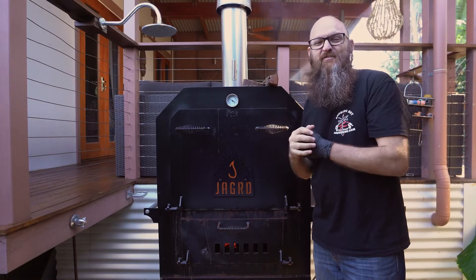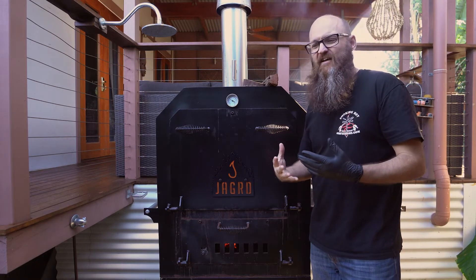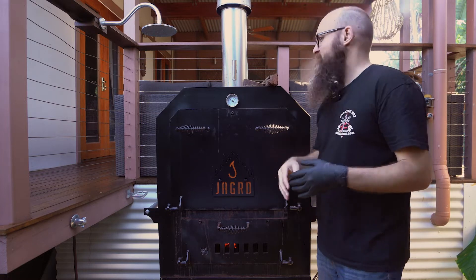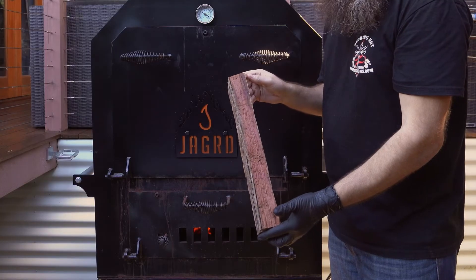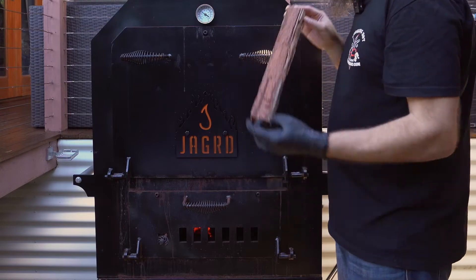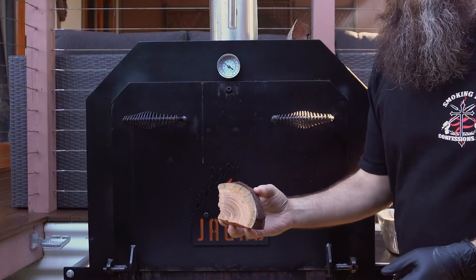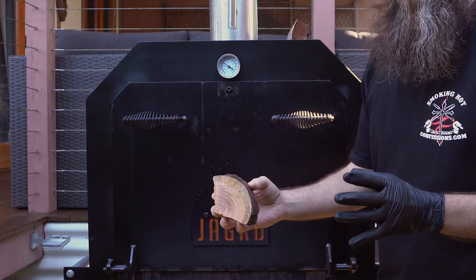We're going to be doing this today on a wood-fired oven, which I love. It gives you the benefit of a traditional smoker with the flexibility of an oven. We're going to be using ironbark as our main fuel — some beautiful thick heavy ironbark from Ministry of Smoke. And for our flavour wood we've got some cherry chunks, also from Ministry of Smoke, which is going to create a nice beautiful smoke ring on these lamb shanks.